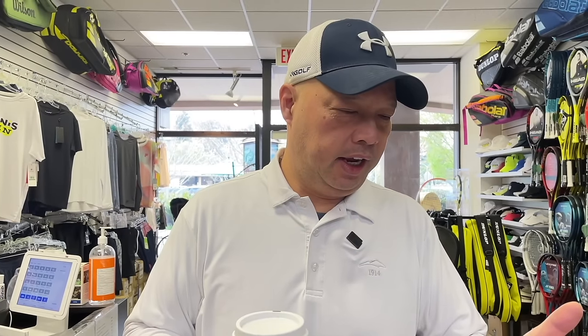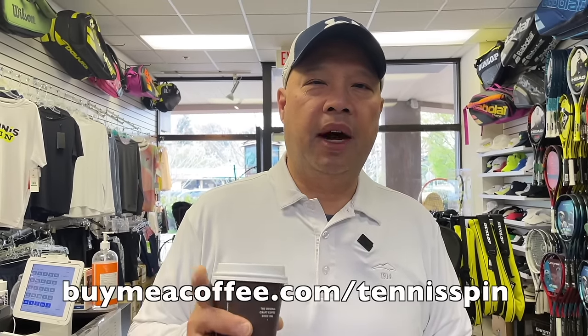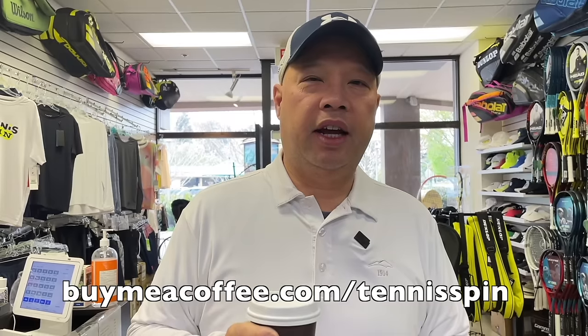Supporting my dark roast coffee habit this morning is Jeremy Yang. Jeremy, thank you so much for your support — thank you for keeping me up. If you want to sponsor my dark roast of the day, just like Jeremy, the link is buymeacoffee.com/tennisspin. Link is below. Guys, thank you so much in advance.